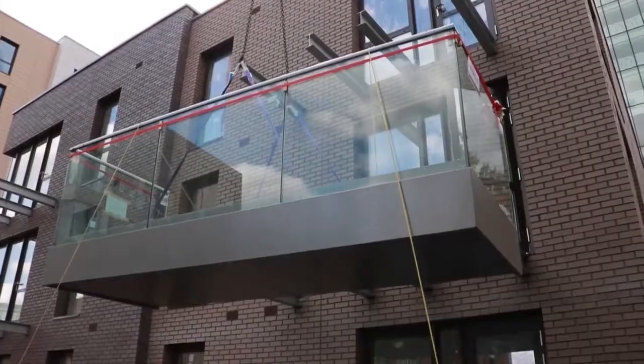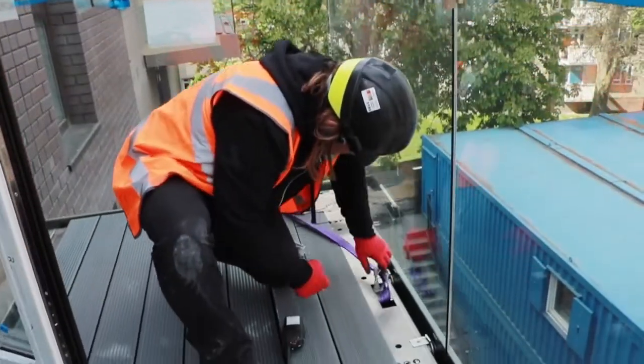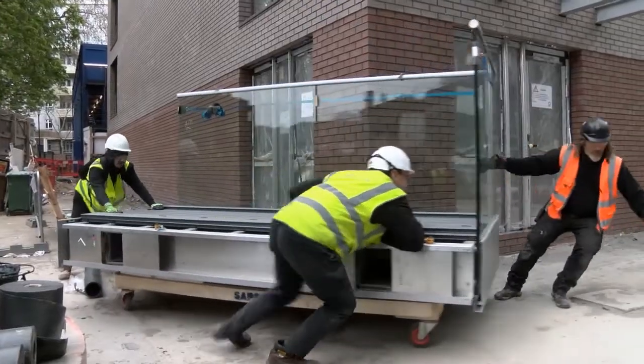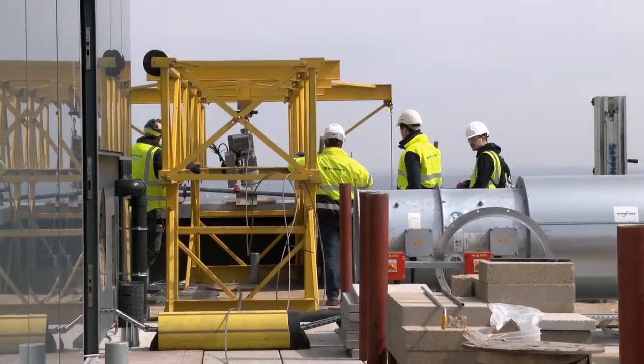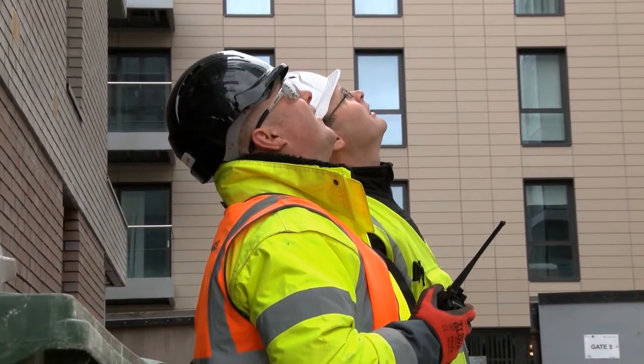Here at Sapphire we're always developing pioneering ways of installing our balconies. Sadly drone technology isn't advanced enough to install our balconies as shown in our recent April Fools video, which of course was a fun work of fiction for that light-hearted day of the year.